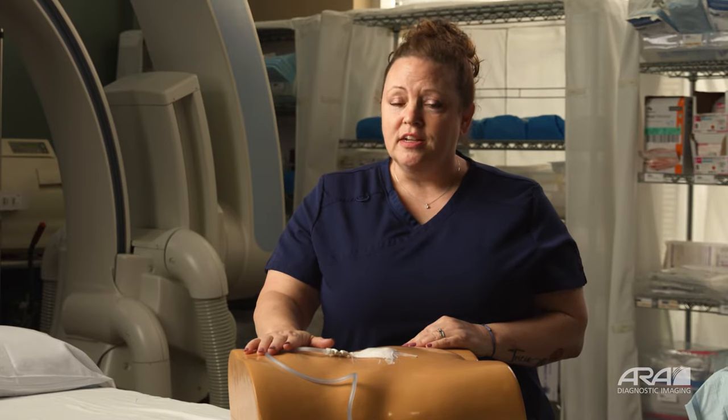Hi, my name is Tiffany. I'm one of the paramedics at Austin Radiological Association. Today, I'm going to talk to you about how to care for your biliary drain.